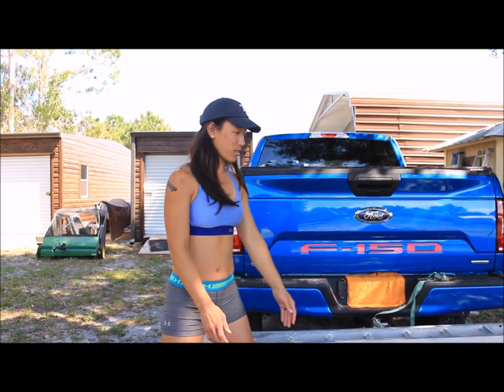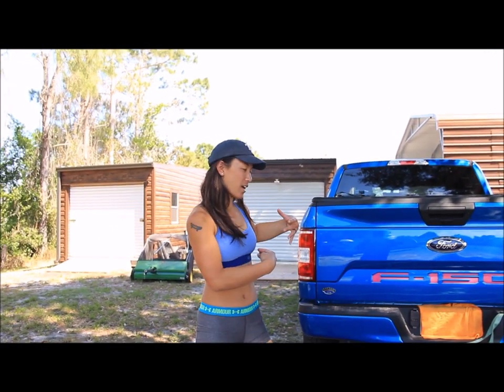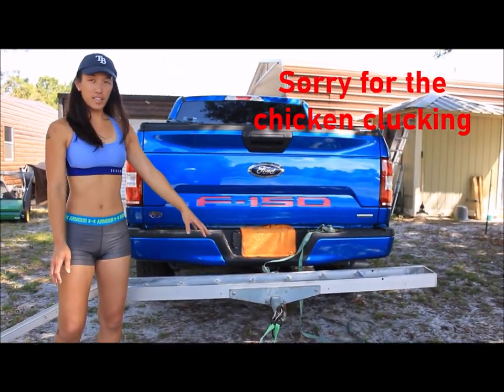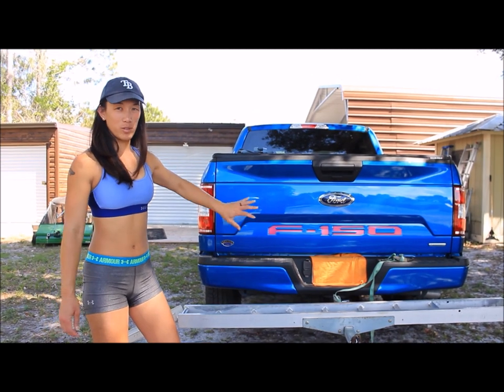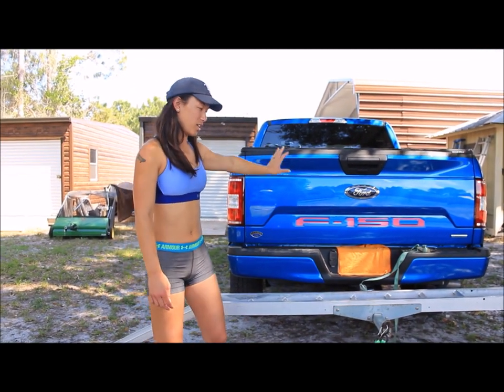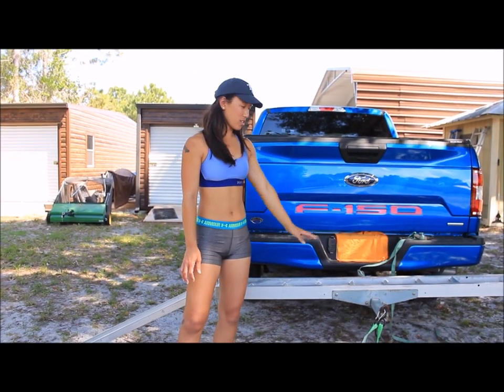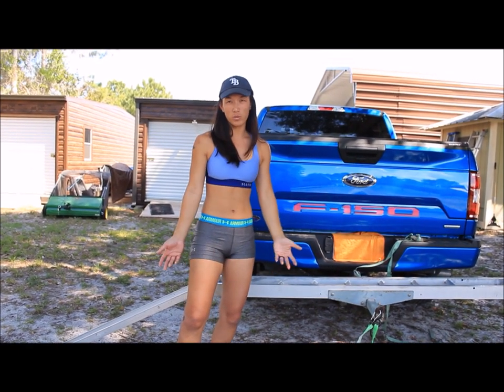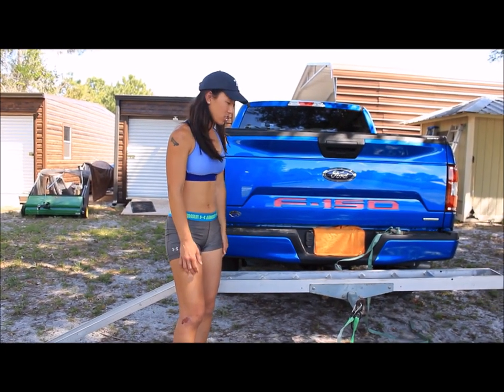Hi YouTube viewers. Today I'm going to show you how I load my dirt bike on my hitch carrier. I got this because I dropped my bike one time loading it in the bed of my truck, and luckily someone at the track was selling theirs so I got it at a good price. You can go on Craigslist or Facebook Marketplace and find one for a good deal.